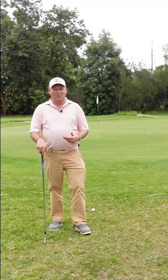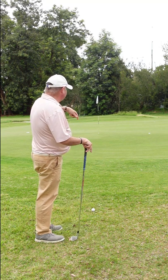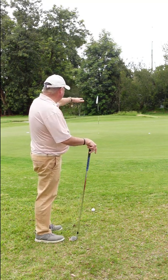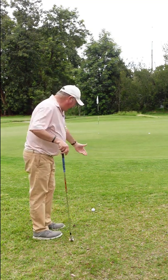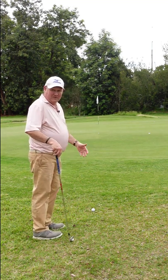When you're chipping, don't make things more complicated than they need to be. I'm 23 yards from the flag, there's probably four yards of slope right to left. A lot of people from this situation would hit a wedge of some description.